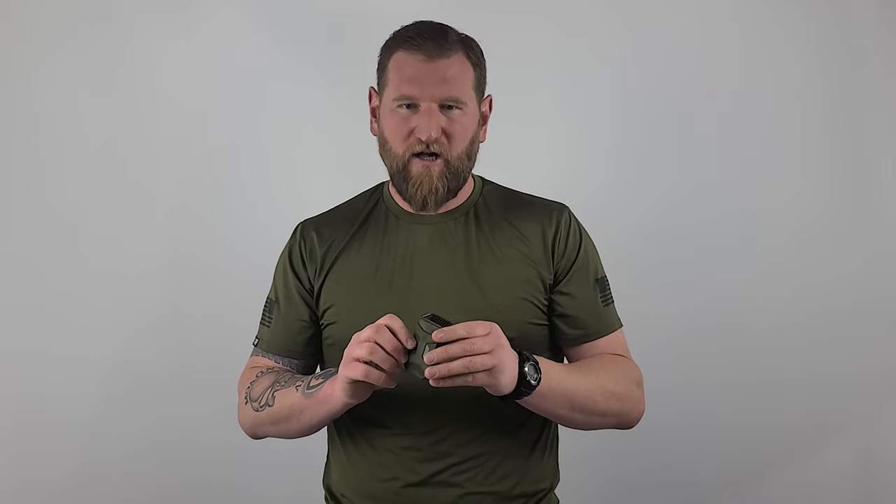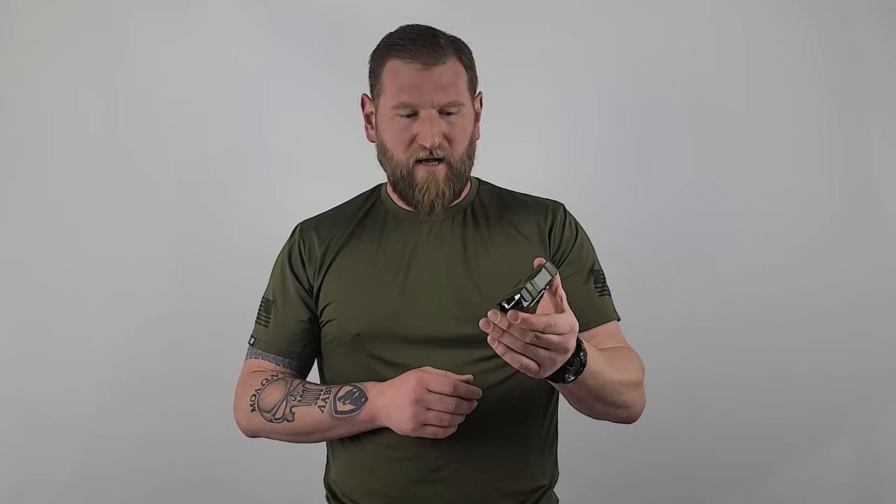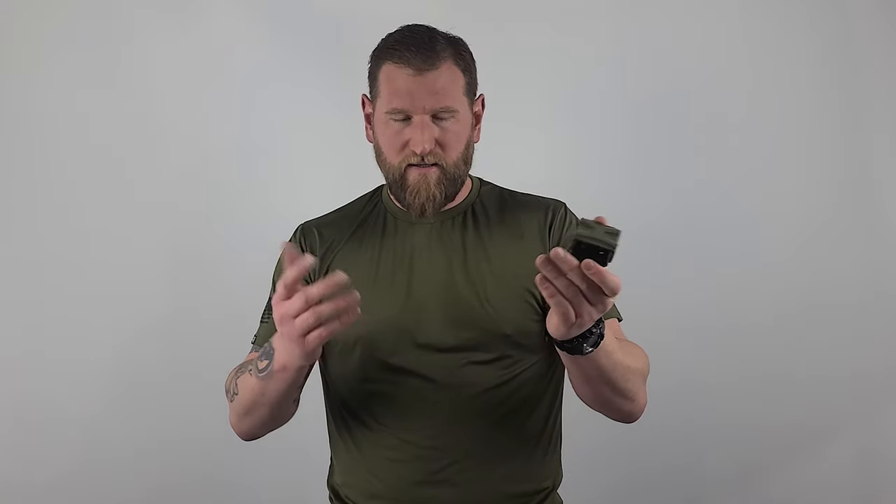They come in a bunch of different colors — this is obviously OD green, and there's black. Check it out on their website. It's a really innovative, cool product and I wanted to bring it to you guys.